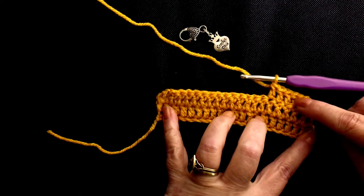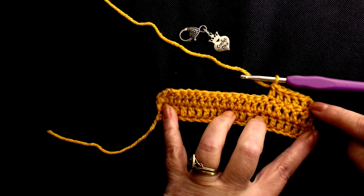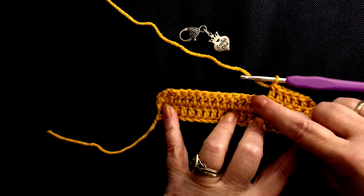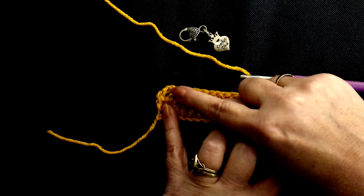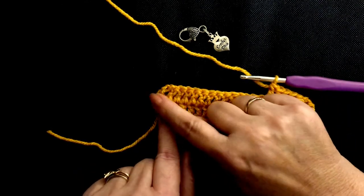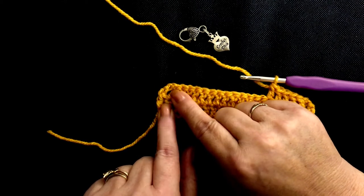Counting across: 1, 2, 3, 4, 5, 6 — then continuing: 1 through 20. This bit here is the place that you're more than likely to make a mistake. So we'll get to here, we'll go round and turn a corner.